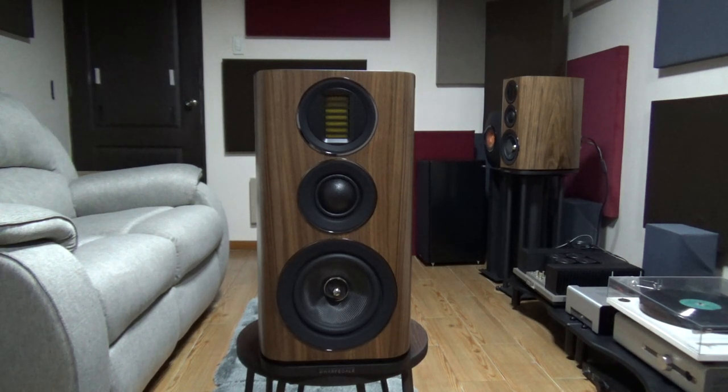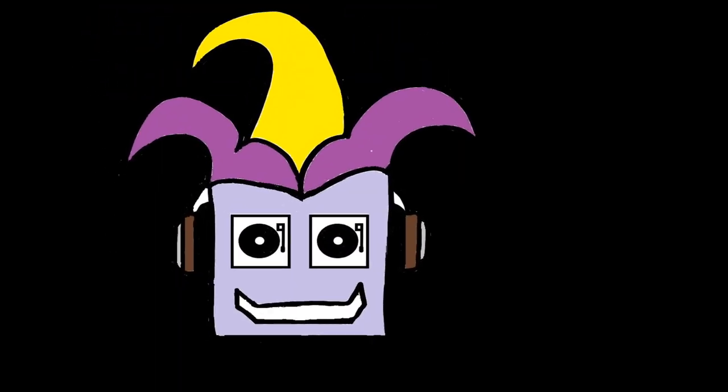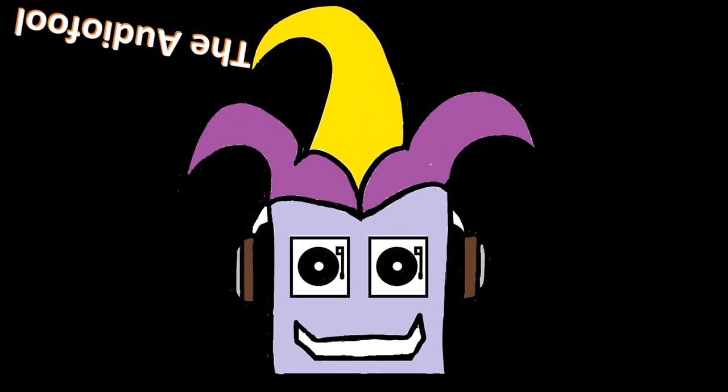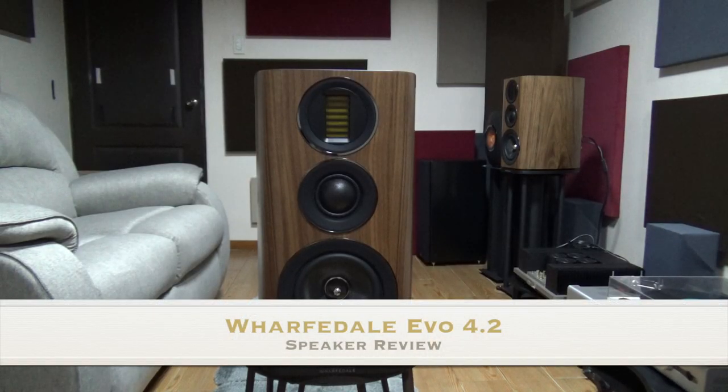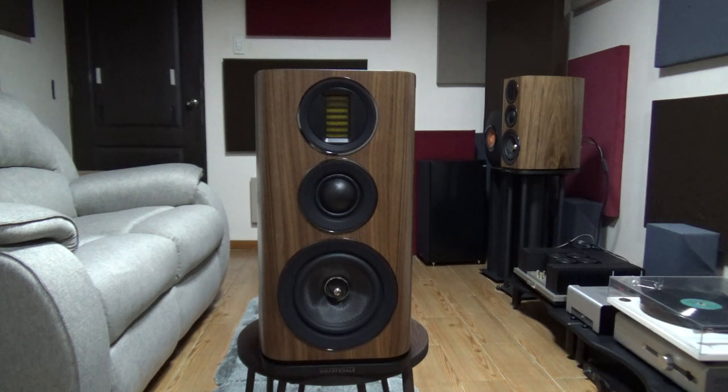Hi guys, this is ThoughtyFool and for today we're going to review the Wharfdale Evo 4.2 speakers. Wharfdale is quite well known for very decent budget speakers, but not so much for the higher-end ones. So when they announced the £4,500 Elysian II, my first thought was who would buy Wharfdales at that price. I certainly won't, but I was about to get the Linton from my dealer when he brought out the Evo 4.2s, which was at the price point I was more willing to experiment on. And when I listened to it, I thought it sounded better than the Linton with AudioLab amps, so I brought it home.